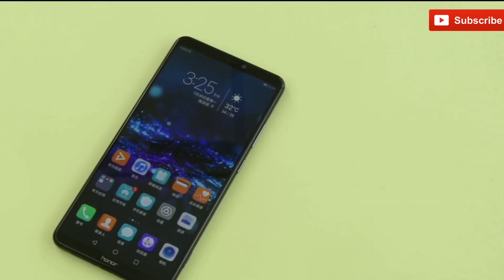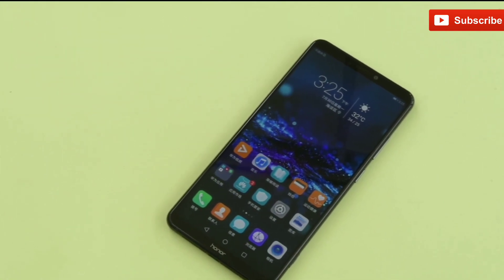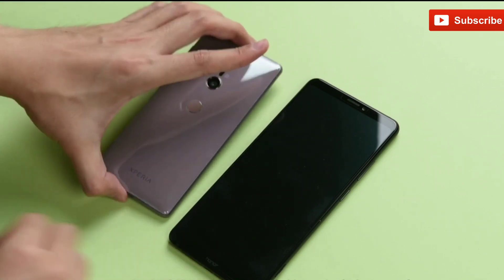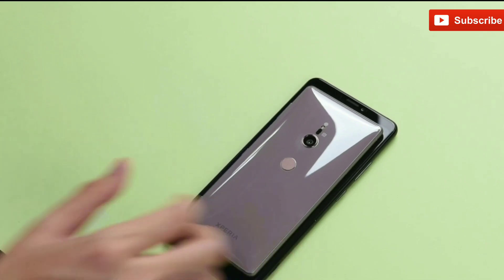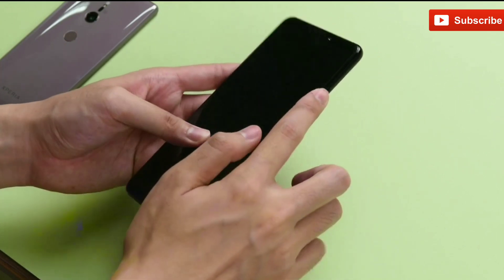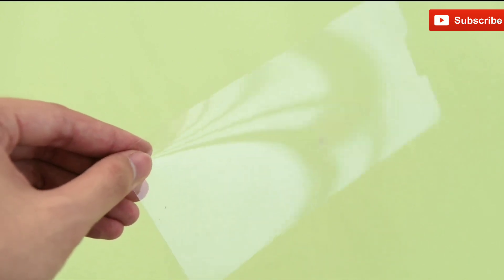The Honor Note 10 comes with a 6.95-inch massive AMOLED display. The phone features 2.5D glass on the front and the back. Comparing to the Xperia XZ2, this smartphone looks way bigger, with more width and size — just check out its width, it's way bigger than the XZ2. This is an 18:9 display which sports Full HD Plus resolution. The smartphone also comes with a plastic screen protector, which is good.